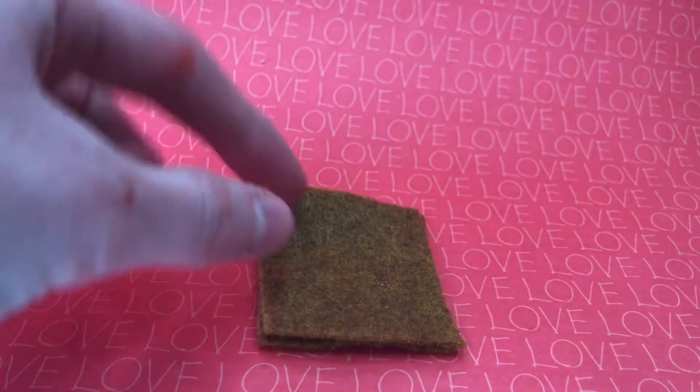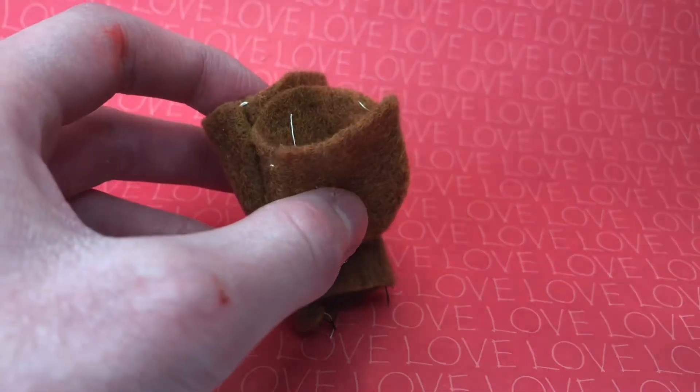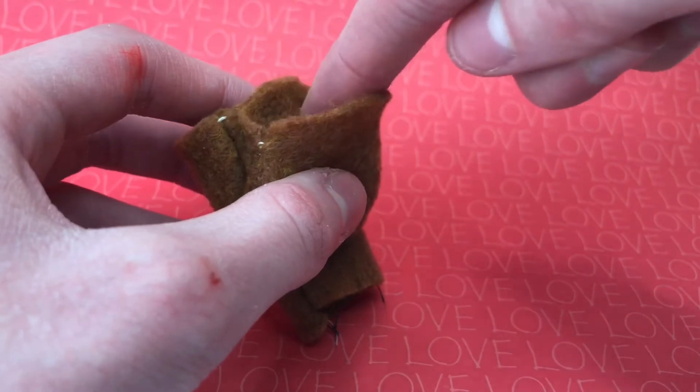I line up the two body pieces and sew along the two long sides. Turn it inside out. I line up the open bottom of the head and sew it along the front of the tube.